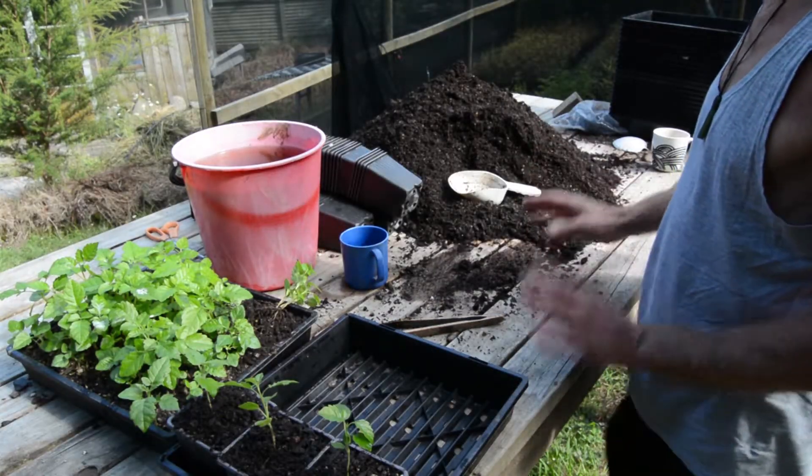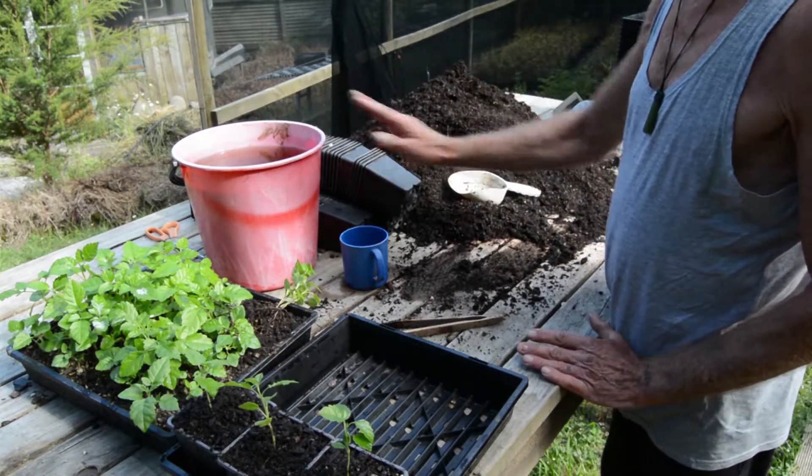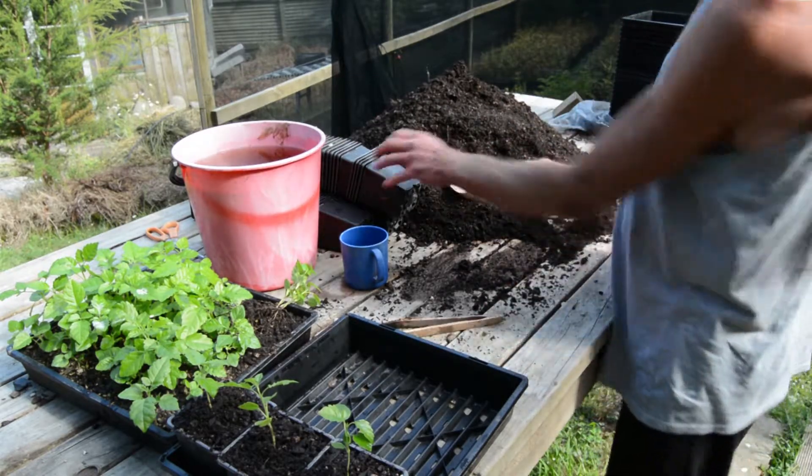Now we've got everything ready. We've got our pots, we've got our trays, we've got our good quality potting mix, we've got our water with our seaweed extract in it which helps the transplanting, and we're ready to go.